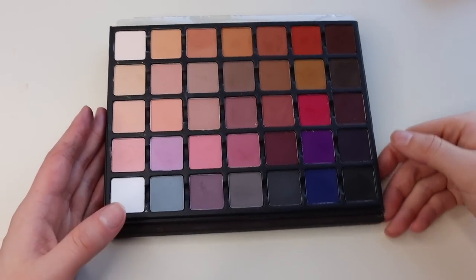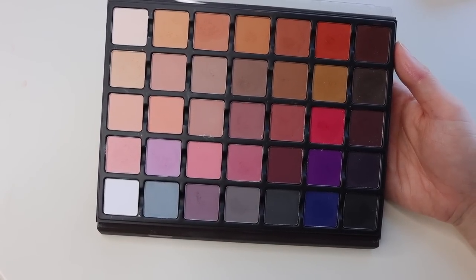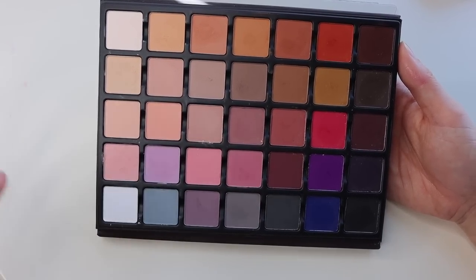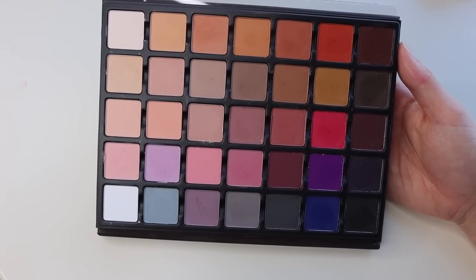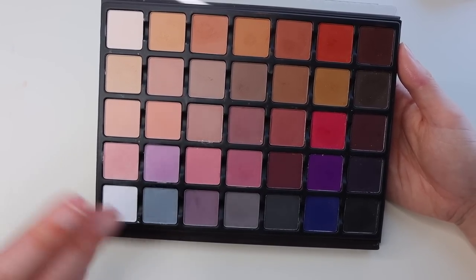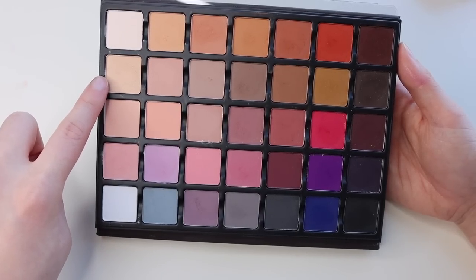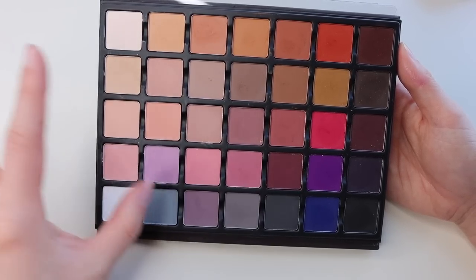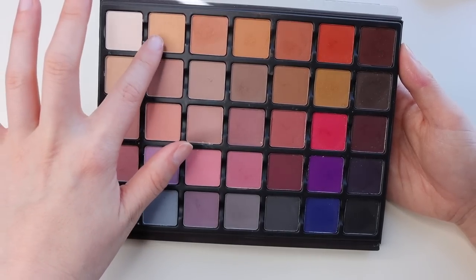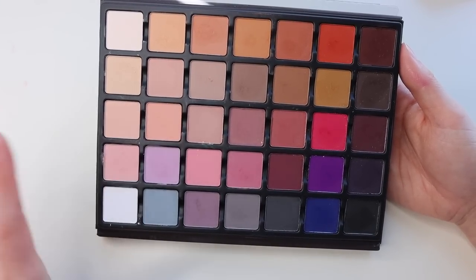Those are all of the swatches of the new palette. If you aren't familiar with Viseart's formula, it does have a drier consistency — that's normal. The shadows still work great, but it's very trendy to have very creamy, opaque matte shades, and Viseart doesn't follow that trend. Their typical formula is a little bit more dry. I noticed with the lighter shades they were a little bit more loosely packed and got everywhere, but it was only with probably the white shade and a couple of the lighter tones where it was a little bit more powdery.